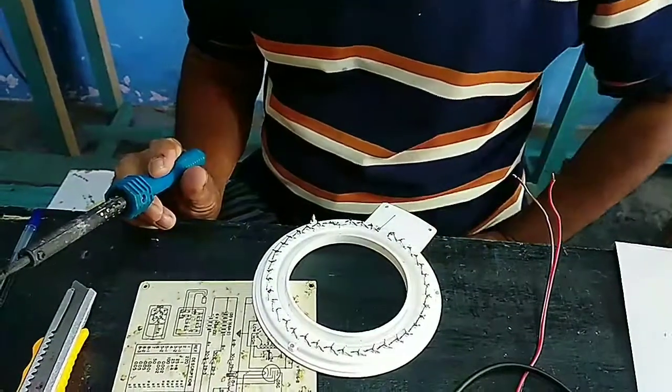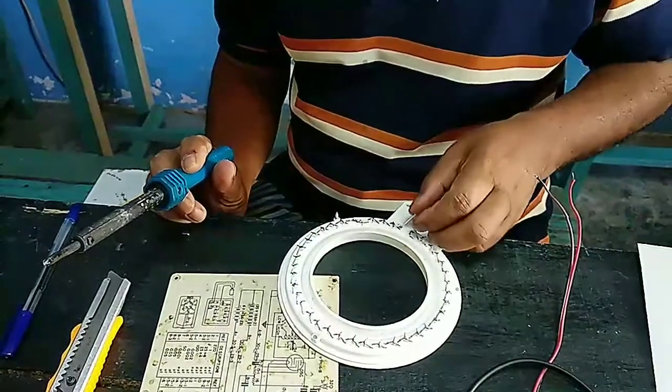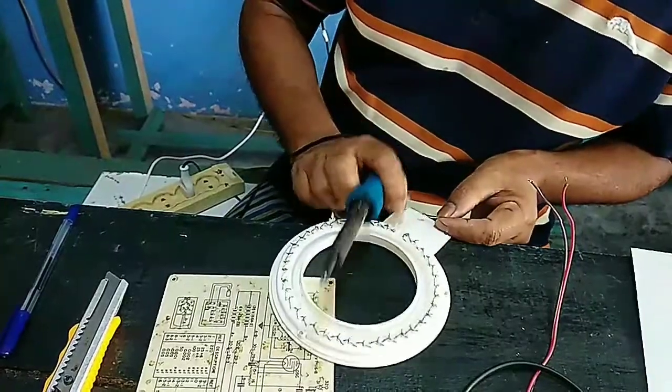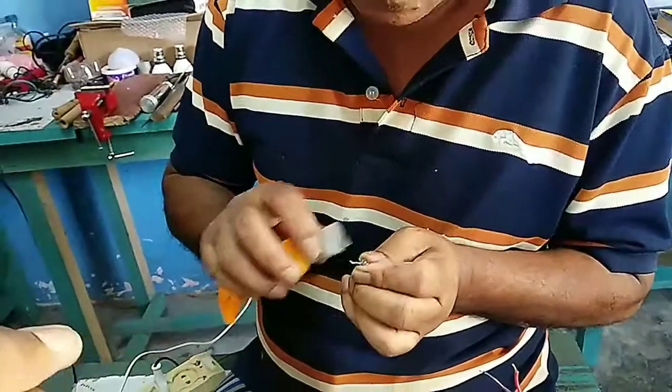I think it's not going to be successful, so we are going to try to use it without that LED. We are going to try again - if it's not successful we'll remove it. Let's see what he tries to do.